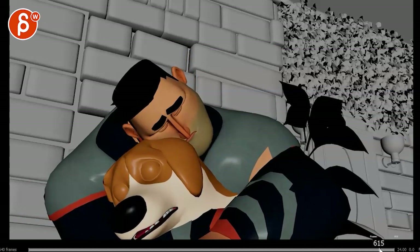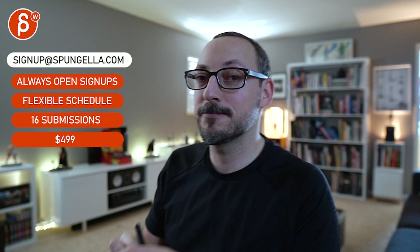Anyway, let me know — you can email me and I'll leave it at that. There's an email, you can sign up, you can start whenever you want, you can submit whenever you want, you get 16 submissions either way. A like and subscribe would be awesome. Thank you.